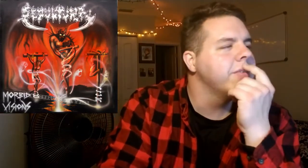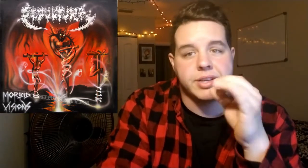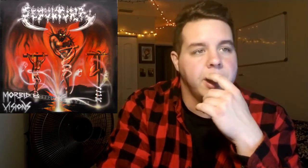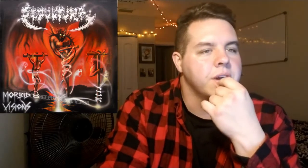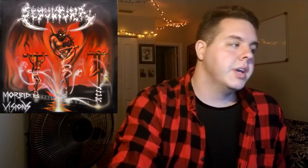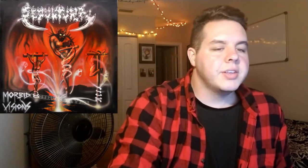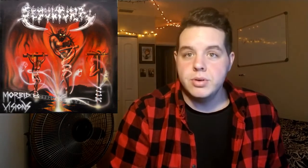This is actually gonna get a 7 out of 10. I'm not really a big fan of it. A lot of people will say this is their best, this is Sepultura at their prime, but I never really was a big fan. Still, Morbid Visions deserves a 7 out of 10. We're gonna start with their second record coming up — I'll see you guys there, peace out.